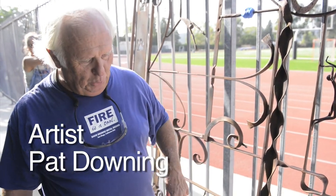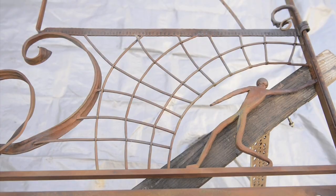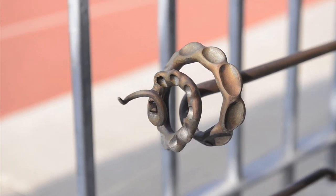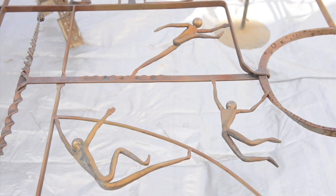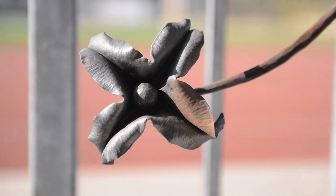She's used most of the things in the book to create this gate. So you've got twists, you've got figurines actually forged out of metal, you've got copper leaves formed.